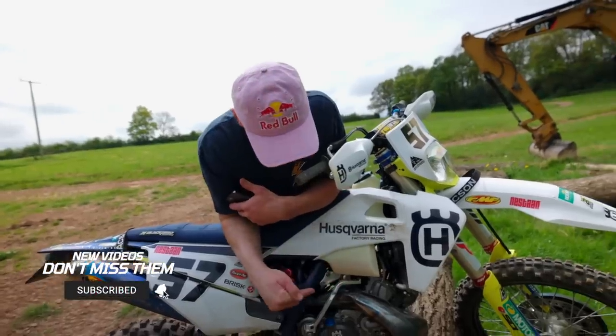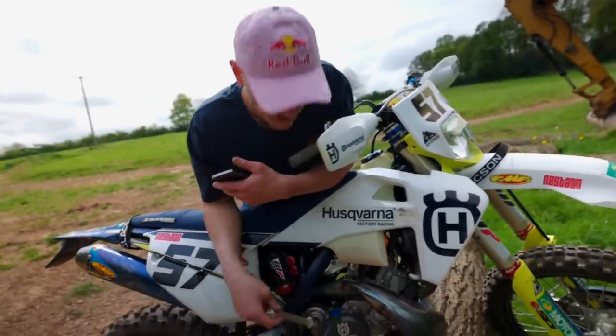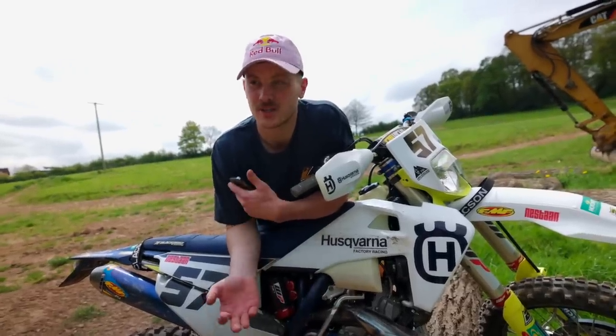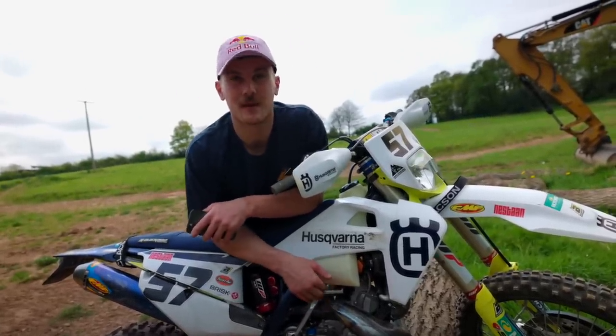I prefer the stock Brembo one. Because they don't come stock with them - we put them on obviously for safety. You can buy a kit to convert to your stock engine. I've also never ever had to use that in a race - I'd prefer to keep it that way.